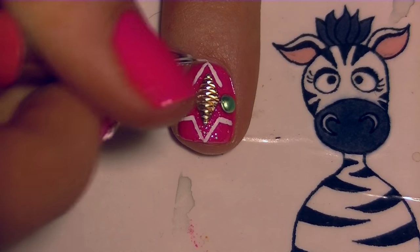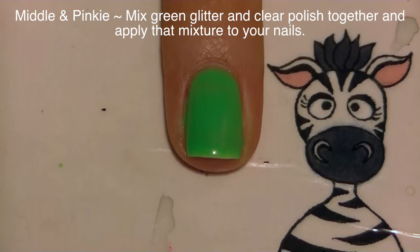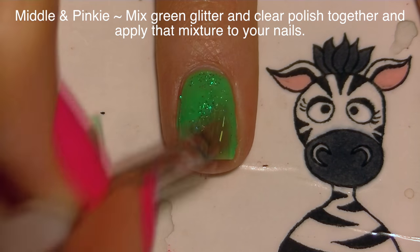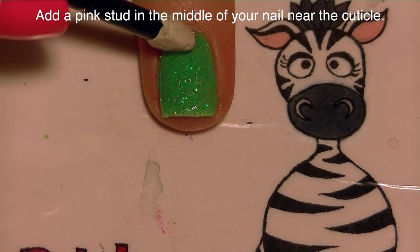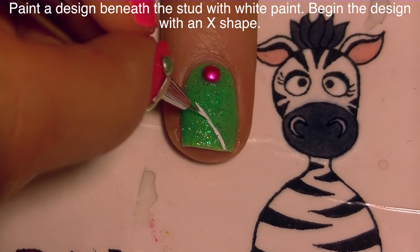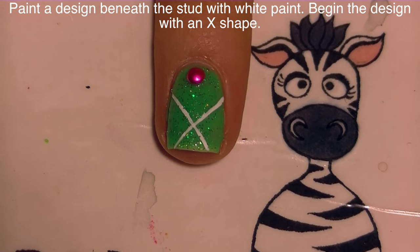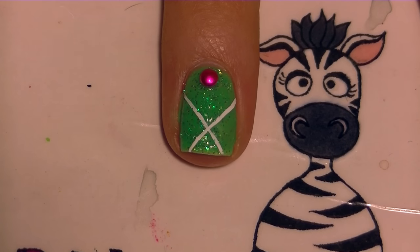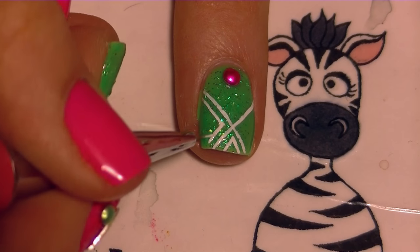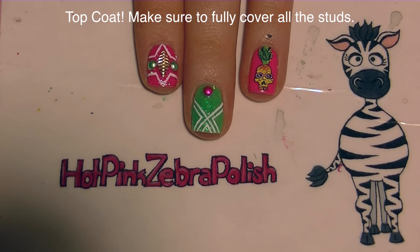On my middle and pinky nails I'm going to do a very similar design to the index nail, starting with a layer of green glitter over the top of the green polish, then adding a single pink stud right near the cuticle. Then I'm going to create a small design with white paint, beginning by making an X in the lower section of my nail. With the three triangles that X creates, I'll add a small V-shape inside each one — a parallel line within each triangle. It's a very simple design but looks amazing.